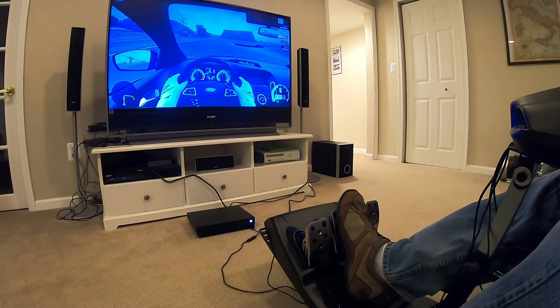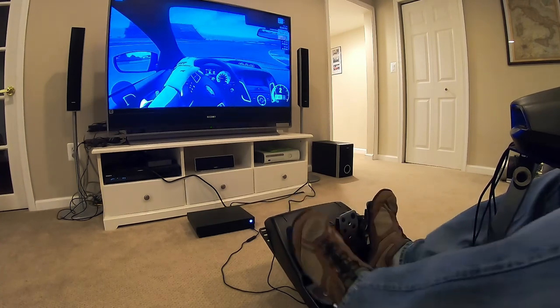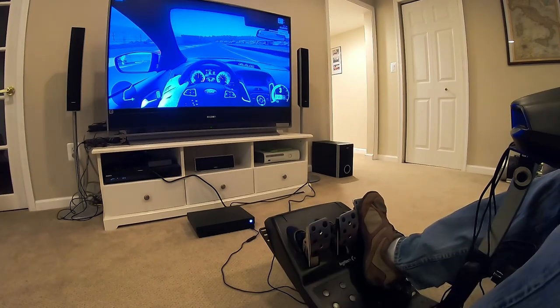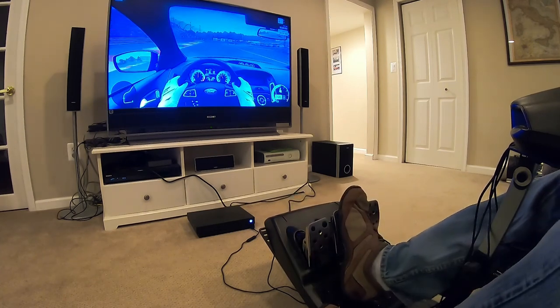One thing you can do if you don't heel-toe — which is a lesson for another day — is you can still be in fifth gear and go all the way down to second. If you slow down enough, you can skip gears in modern cars. Some older cars you can't.